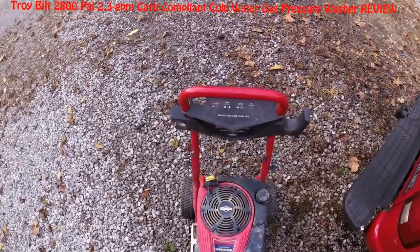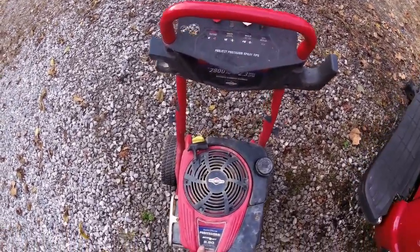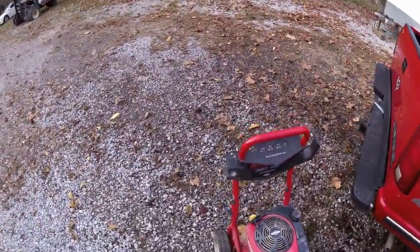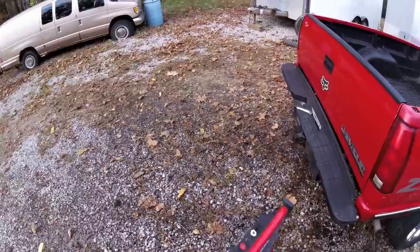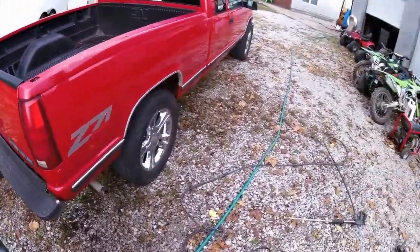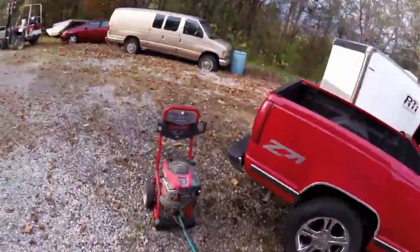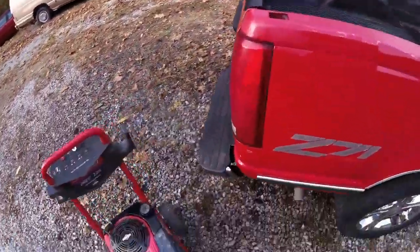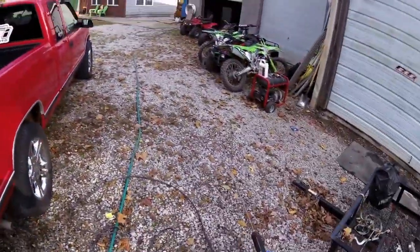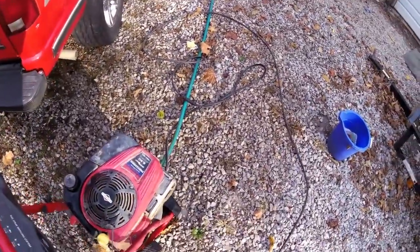It says 8.5 foot-pounds gross torque, 190cc OHV. It does a pretty good job and it's not super expensive — I got it for around $200. My favorite thing about it is it's super easy to start: you have an on/off switch, hold your spout open, a couple of pulls, and it always starts up.